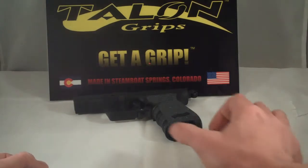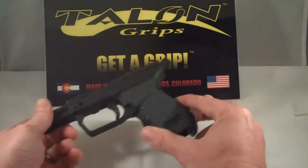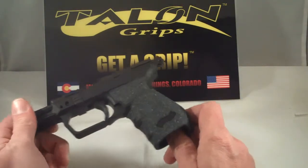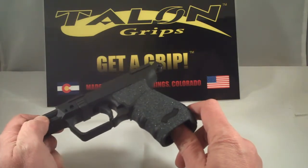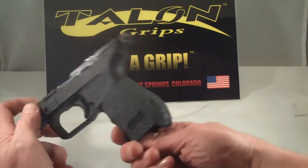Hey there, Talon Group's first look video. This here is the Walther PK 380. You can see this is the granulate version. We've got a cutout for the Walther emblem on each of the side panels.